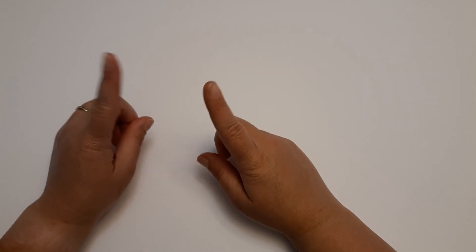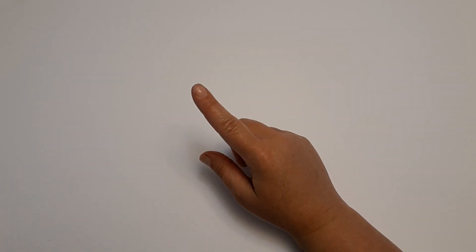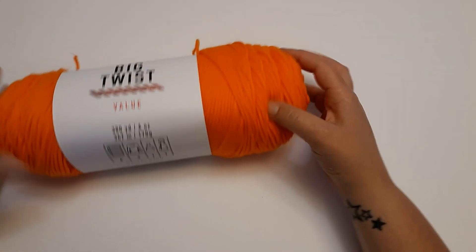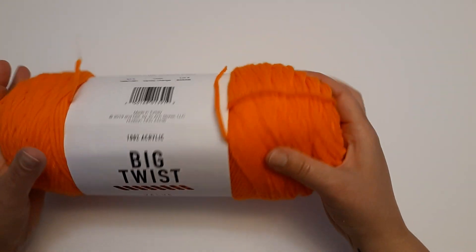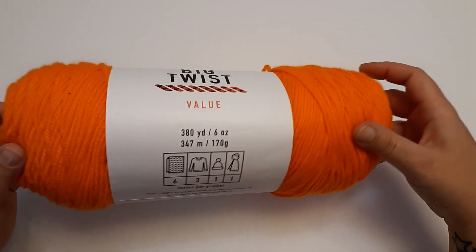Before I show you what I got from Michaels — because I bought more there — I want to show you what I got from Joann's, because they were having a very good sale on their Big Twist yarn. And Big Twist, for a value yarn, is really soft. I like it. I've used it before and it made a very pretty project.